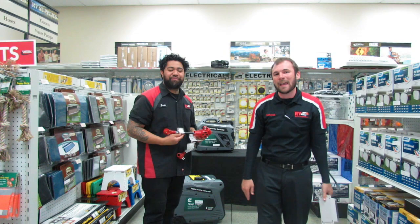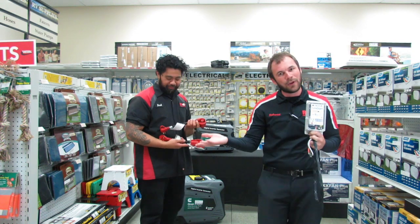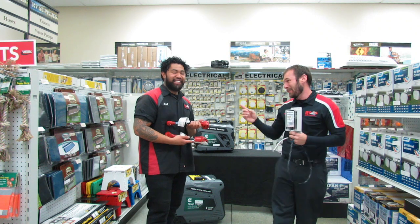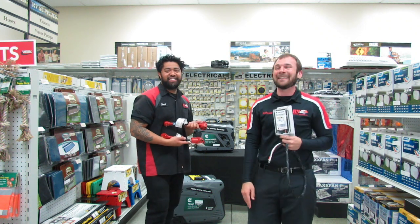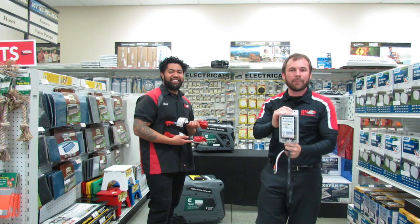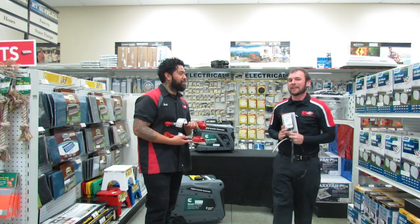So now, instead of being frustrated when you go to that campground and there's not a 50 amp, only 30 — you're good to go. Have fun. Also, staying cool — that's important. As you can see, this product is just loaded with tons of benefits, and you guys definitely want to check it out.